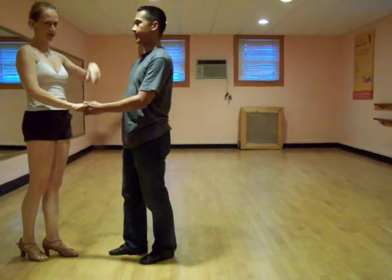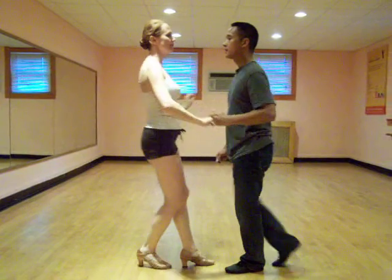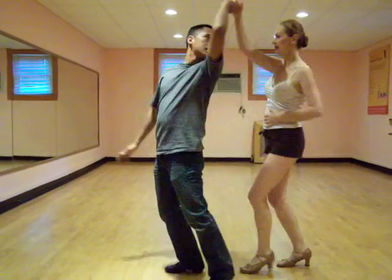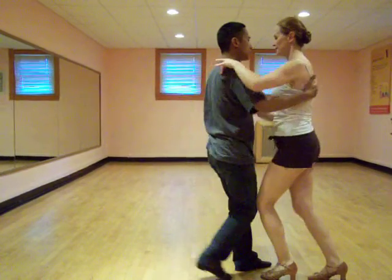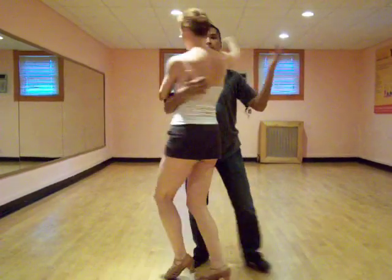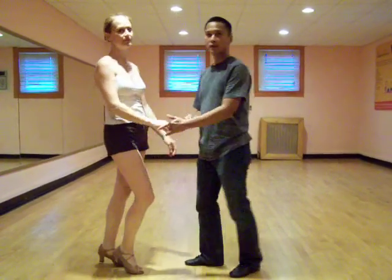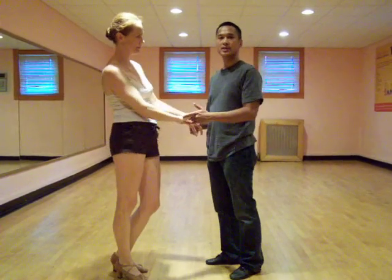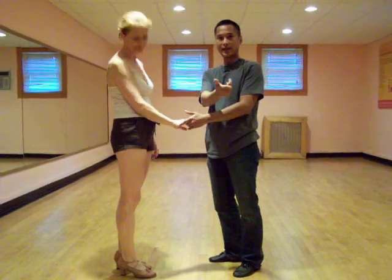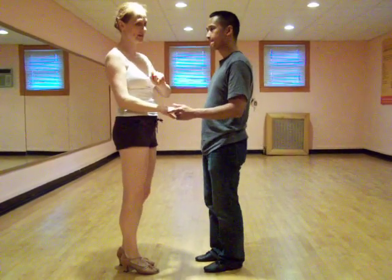We're going to do it from this direction. The only difference between the first one and the second one is that the first one I did two cross body leads this way, to show you the move from this angle. We're standing on the opposite side, so now we'll break this down very slowly.